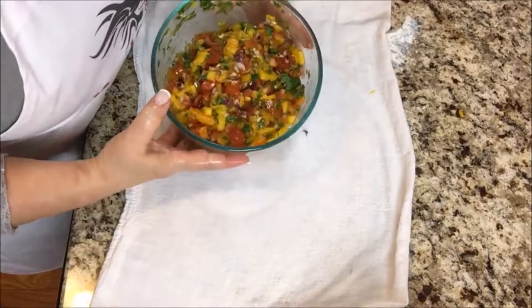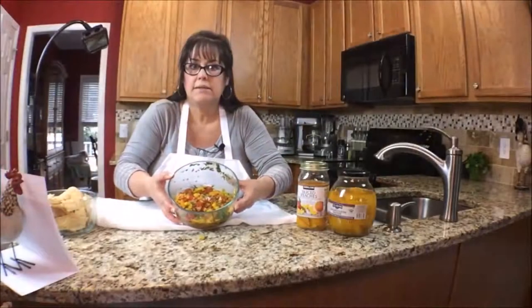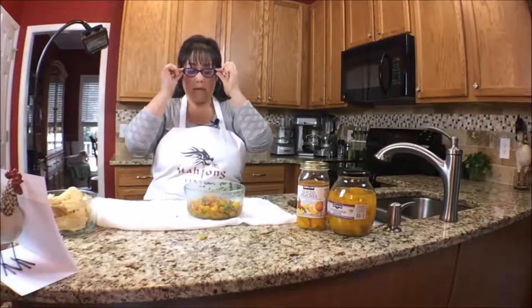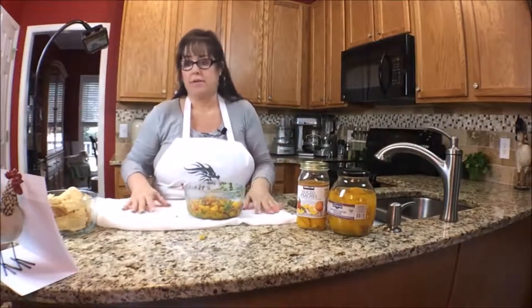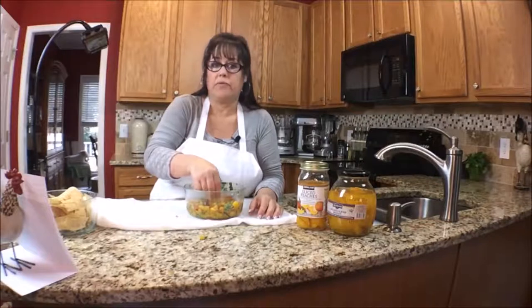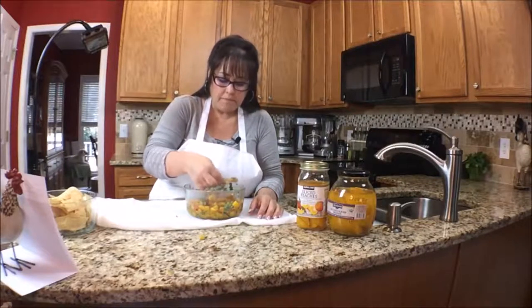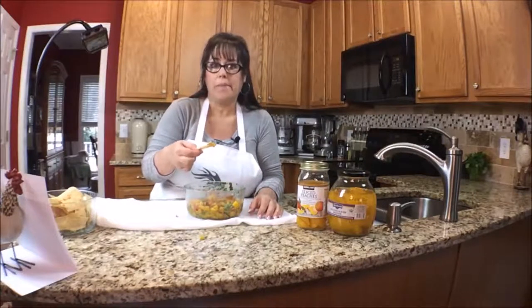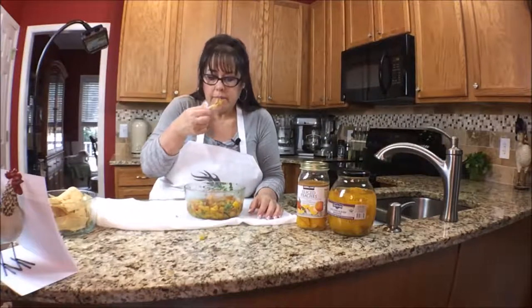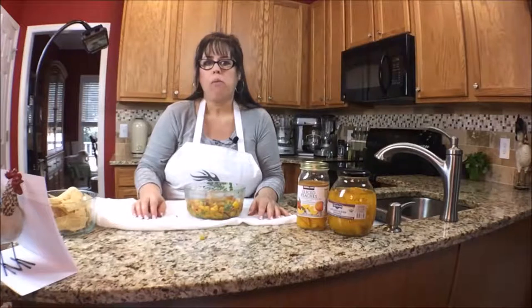All right, there it is — peach mango salsa. Let's taste it. I think this is something you can just throw together and eat right away. I've actually never had it before; it just looked really good to me. Smells really fresh.